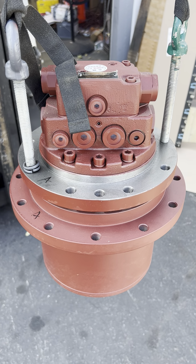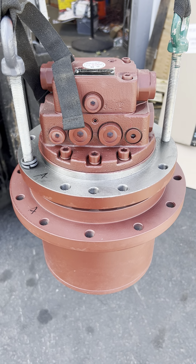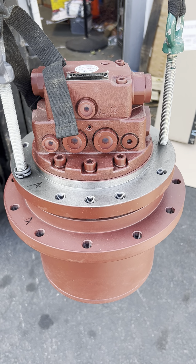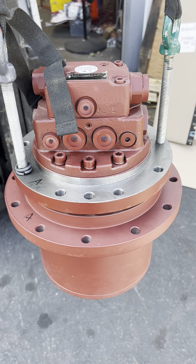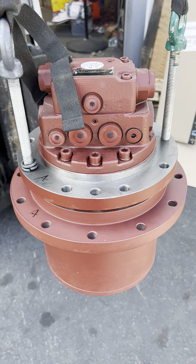Hi guys, this is Mochilo International Inc. Today I would like to introduce the Chever Moto GM 06 fit for heat touch Z60.